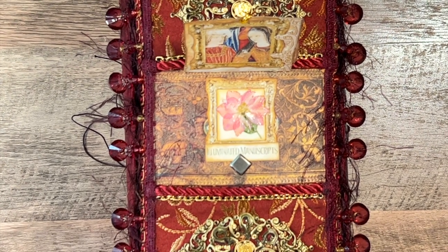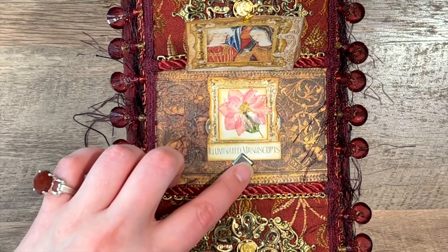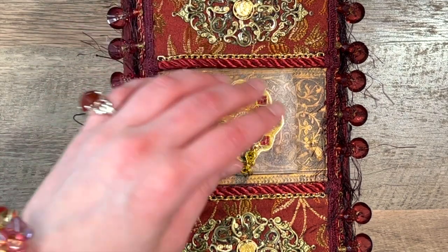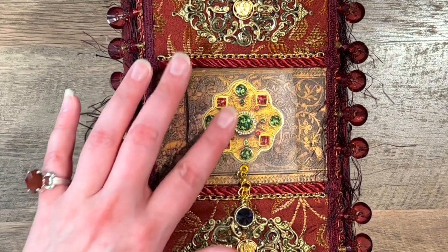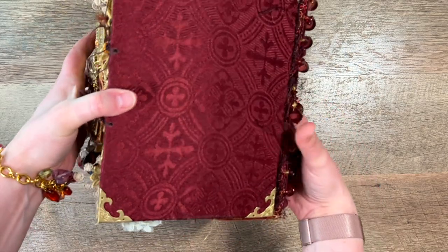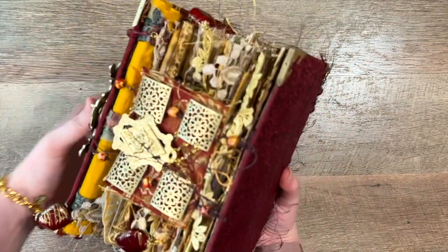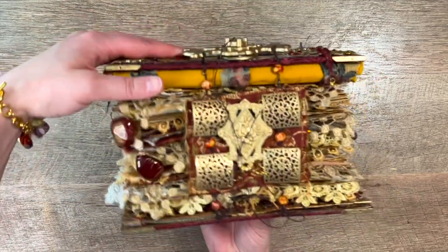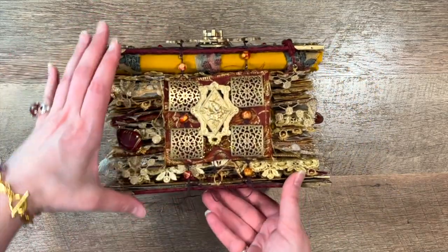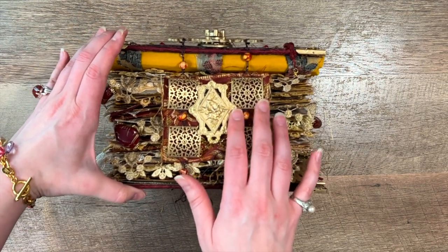She loves her calla lilies and her red roses. This book took about five months to make because I was in the middle of four other projects along with my classes and work, and then I had two family illnesses — one of them almost serious — but they're both okay. I'm glad everything worked out and I am just extremely happy to finally be able to put something out on video for everyone to see.